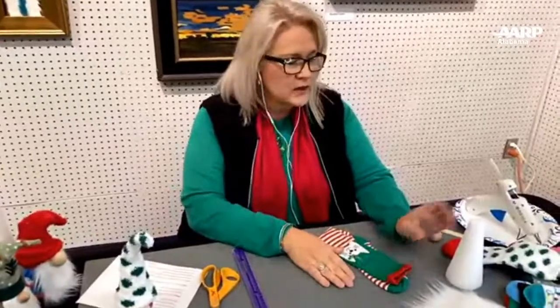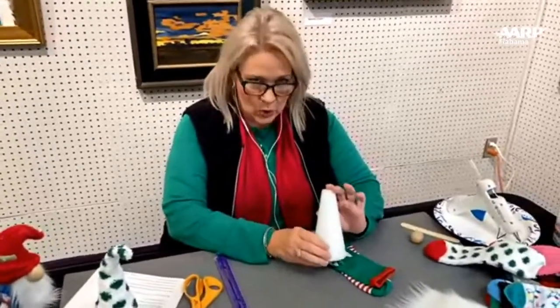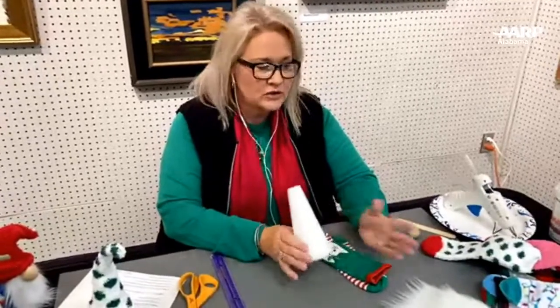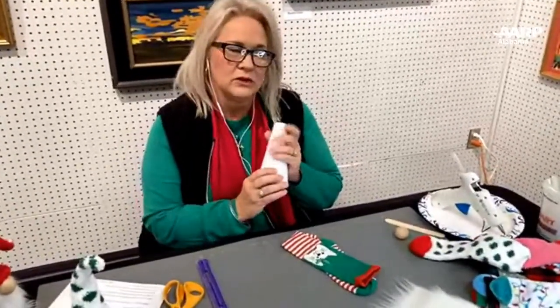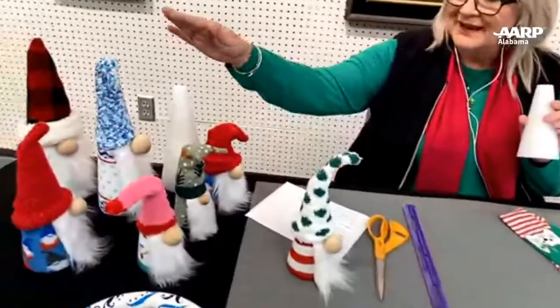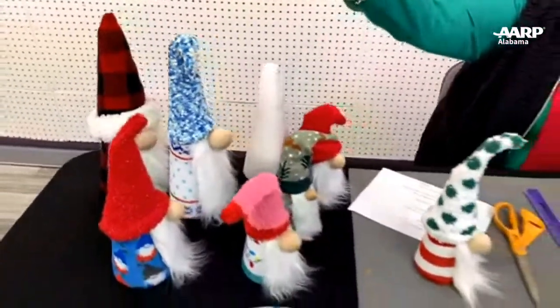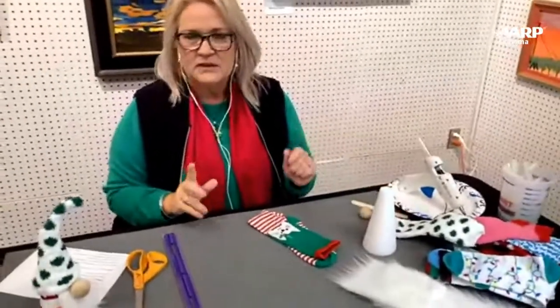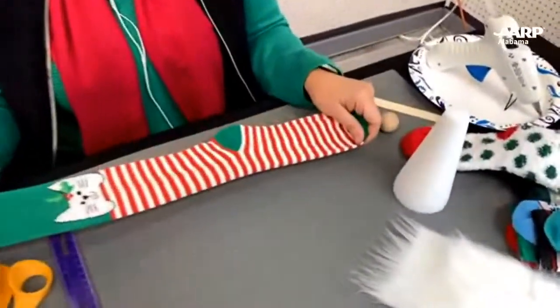We're going to start with the body. We're making a six-inch gnome today, so it's going to take a six-inch styrofoam cone. These cones can be found anywhere. Most of our supplies came from Target, Hobby Lobby, and the Dollar Tree. We tried to go as inexpensively as possible. They have different sizes: a six-inch, which is the smallest, then a nine-inch, and a twelve-inch. Anything larger than twelve inches is not going to work well with a sock.